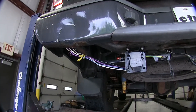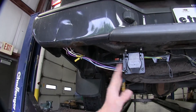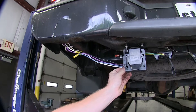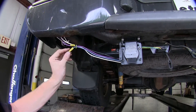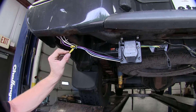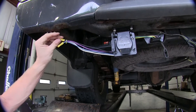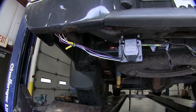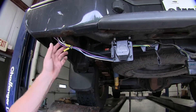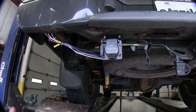Our truck already has a 7-pole connector wired up for lights alone, so we have extra wires coming out to hook up the rest of the wire harness. This connector has a blue wire and a black wire. The blue wire is used for the output from our brake controller, and the black wire is used for the 12-volt power supply going out to our trailer. If you have a different style connector, the same principle applies — look for blue for trailer brake output and black for 12-volt power supply.